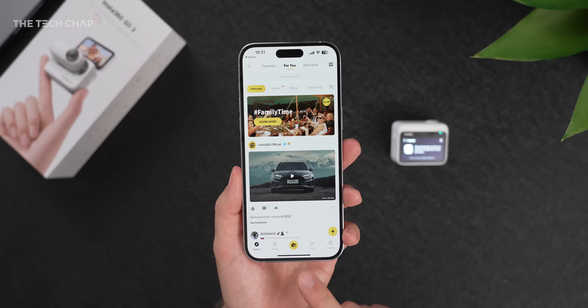You can also attach it to the action pod, which is the biggest redesign versus last year's GO 2. The action pod not only charges the camera, but you get a flip-out screen so you can preview what you're looking at and control the settings. My favorite part is you can place the camera wherever you like since it has no screen, but live preview the feed on the action pod up to five meters away, or via the Insta360 app on your phone.